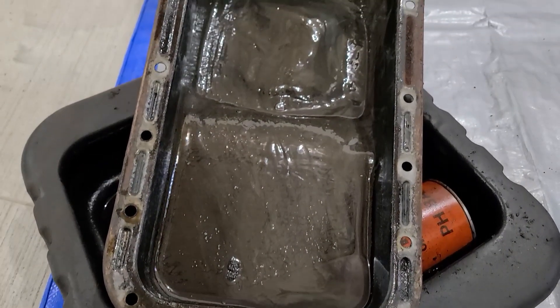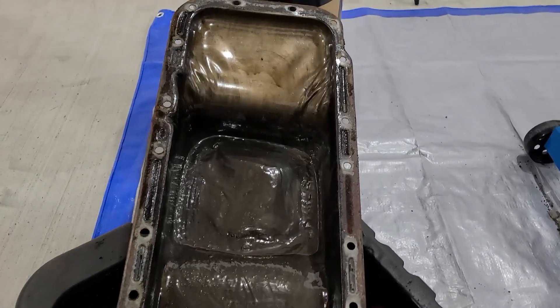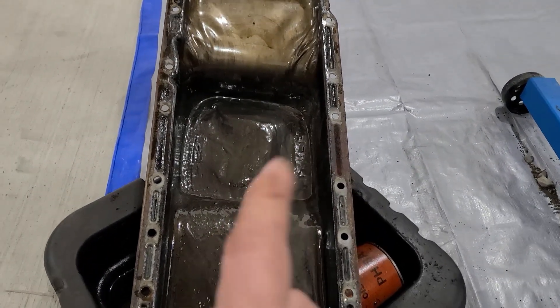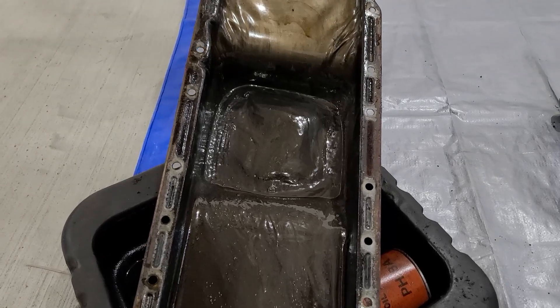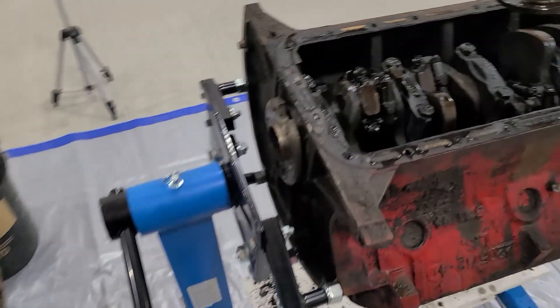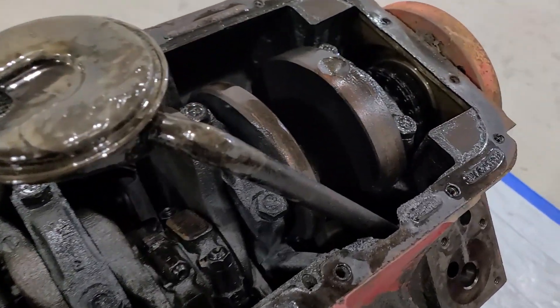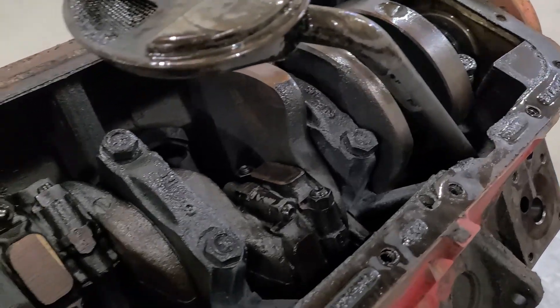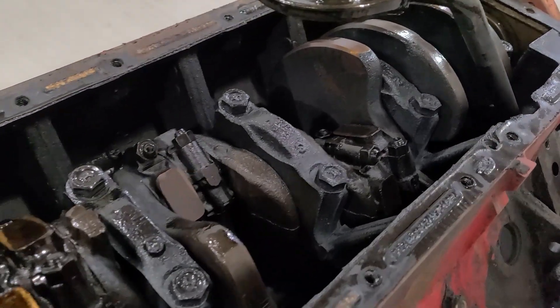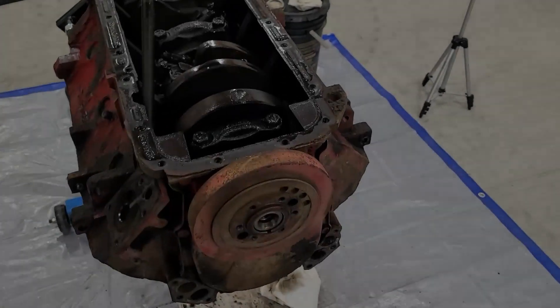Welcome back to the channel. As you saw, we just pulled off the oil pan. There's the proper amount of sludge I would think should be in there after sitting for 40 years, but all in all looking pretty darn good in here — there is next to no rust on anything.